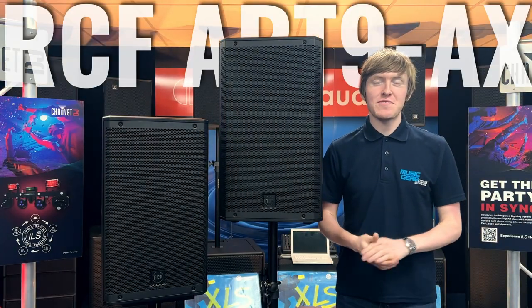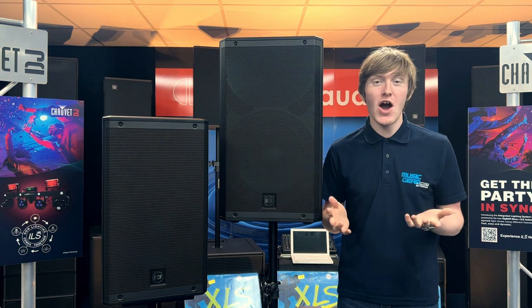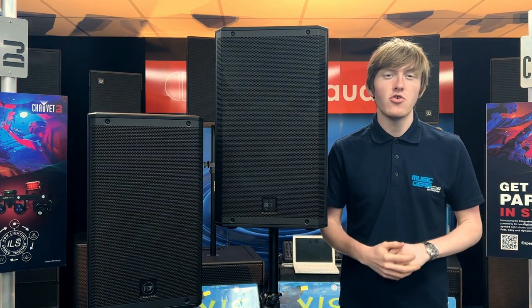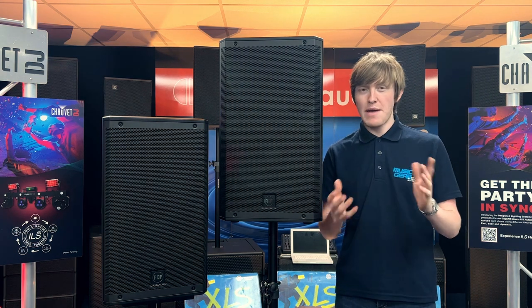The RCF ART9 AX Series brings all of the characteristics and features of the original ART9 Series into an even further enhanced loudspeaker. The ART9 AX Series adds intriguing components to the ART9 lineup, offering a versatile and portable sound system for small to medium live sound applications.